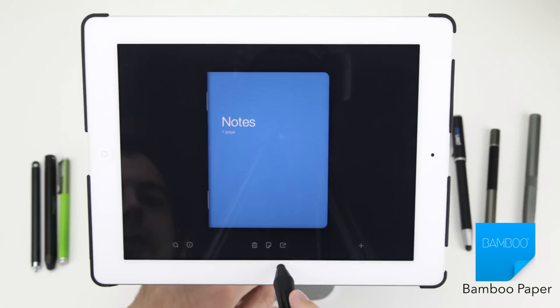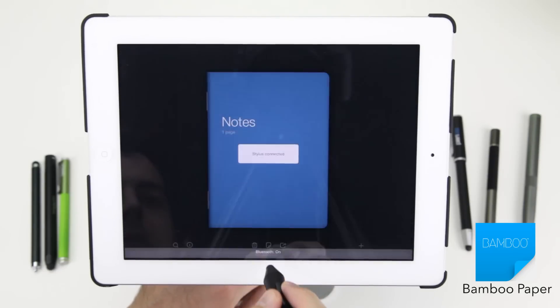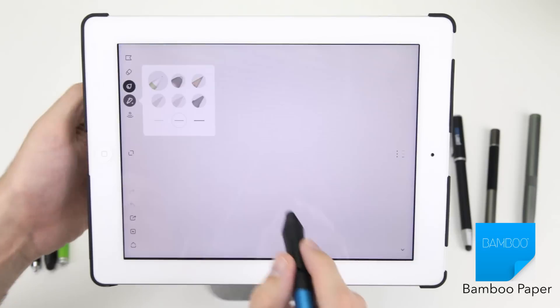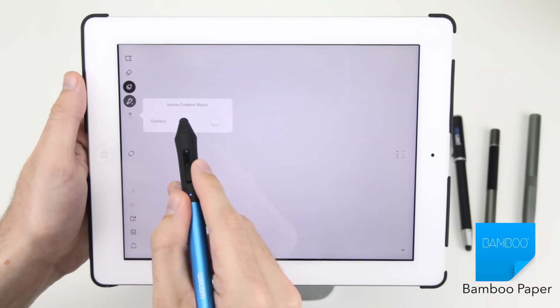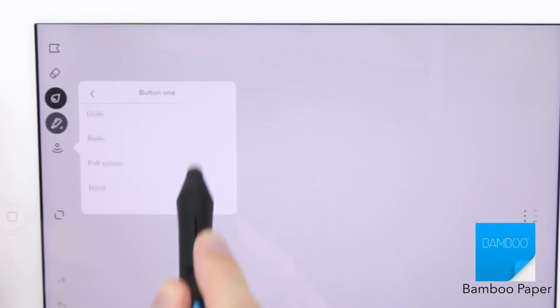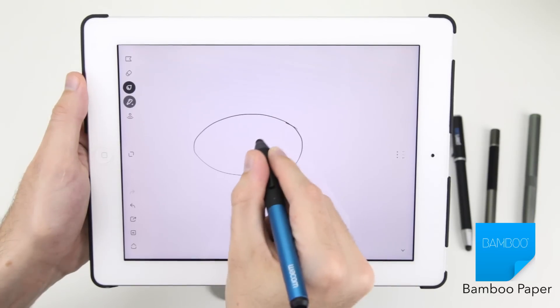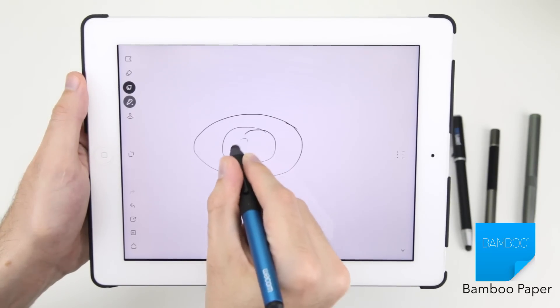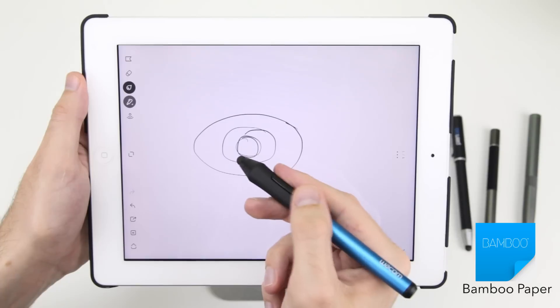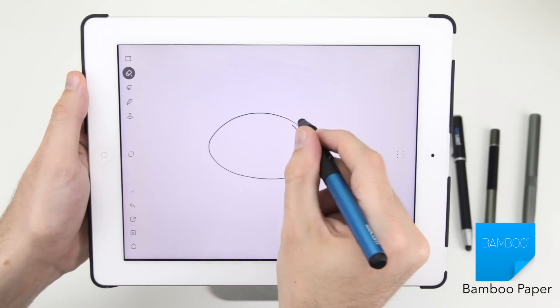To get the most out of the Intuous Creative you'll need a compatible app, and there are many to choose from, including Wacom's own Bamboo Paper app. Pairing is as simple as setting your shortcut buttons in app. The Intuous feels really comfortable to hold with its thick rubber grip and metal end, and having access to your most used functions like the eraser and undo on the stylus itself is a huge time saver.